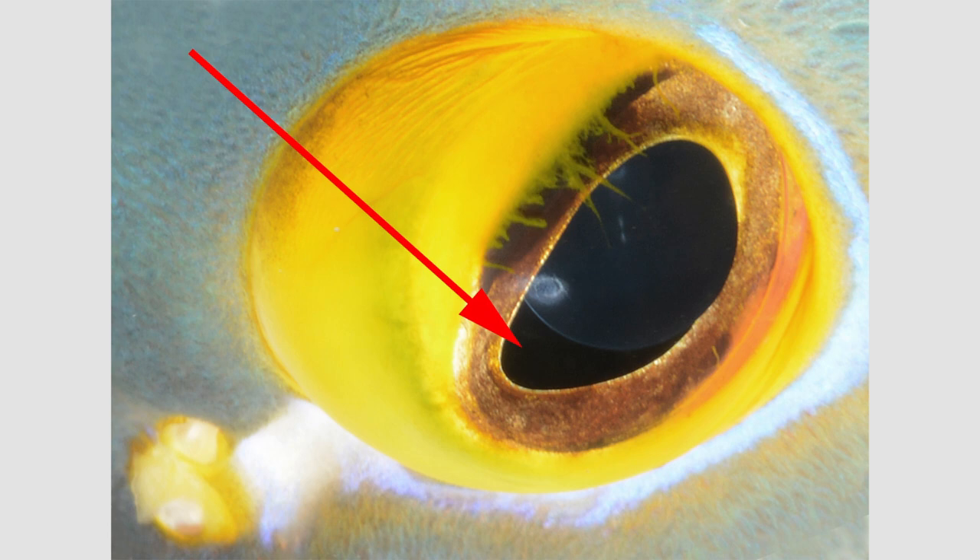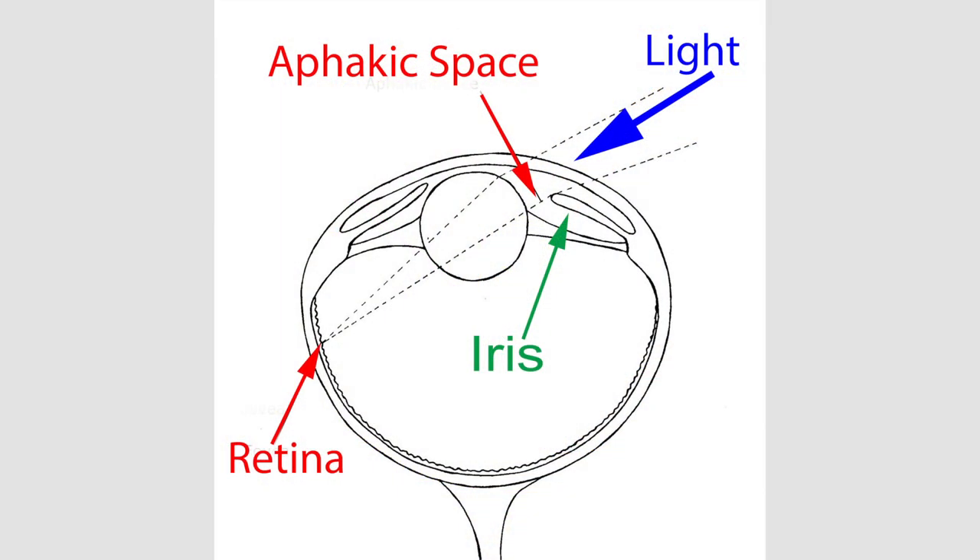This provides the fish some binocular vision. Here's a diagram of the notch in the pupil, or aphagic space, showing how light from in front of the animal can go through the round lens and onto the retina at the back of the eye, without being blocked by the iris, because of the notch — the aphagic space.